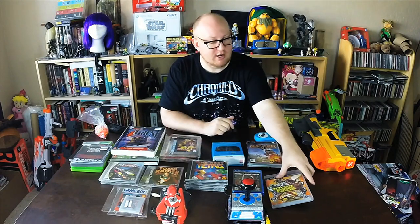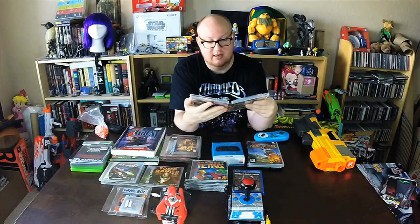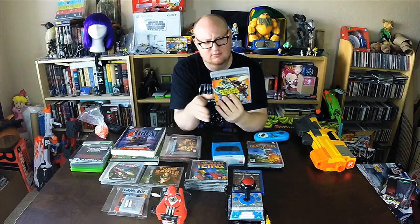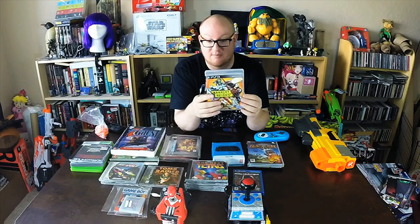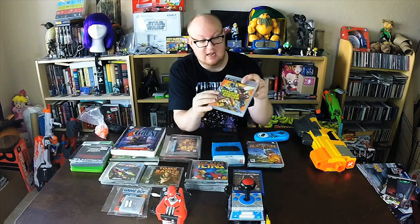Anarchy Reigns here, found that in the wild. This is for PS3 and honestly I don't know exactly what this is — it looks like a fighting game, almost like some sort of Street Fighter-like fighting game on the back. It was done by Sega. I haven't played it and I'm not sure what it's about, but we found it out there in the wild super cheap, so can't pass that up.